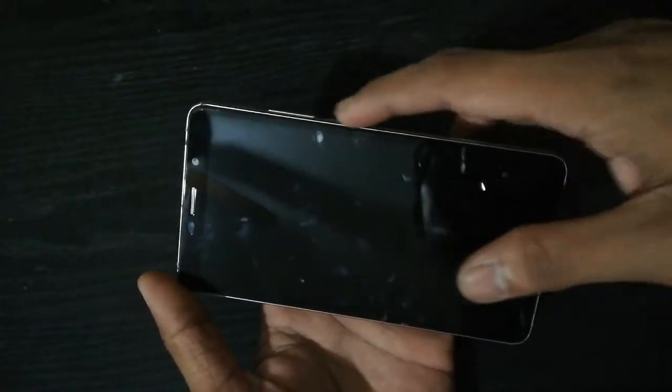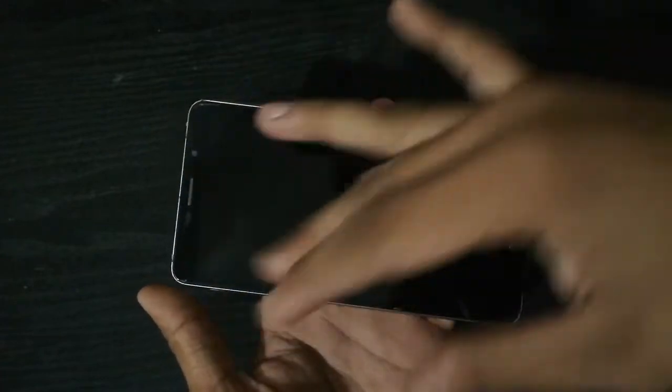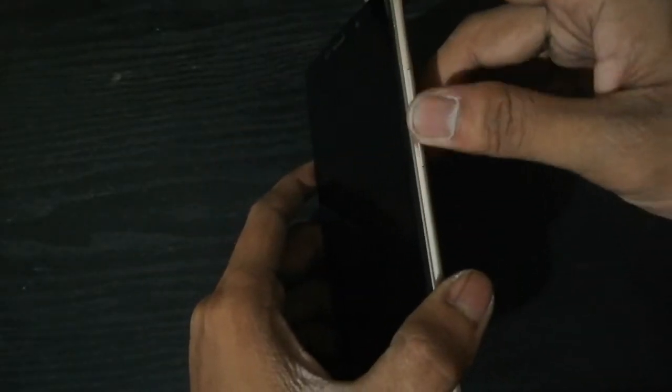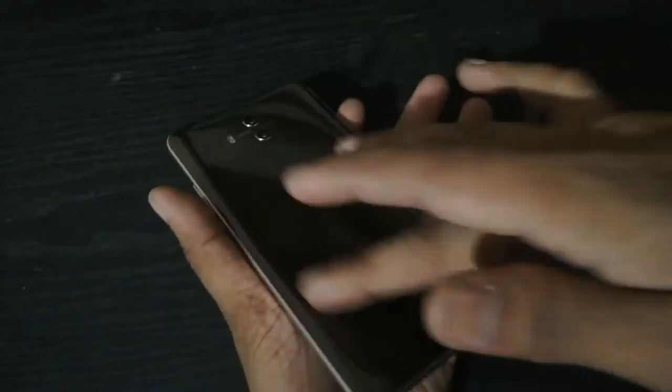I have a Huawei Mate 10 that has a power issue. Power issues come in different forms: there is not opening, and there is opening but after a few seconds it will turn off, which happens repeatedly as long as the battery is not drained. And there is the hard-to-press issue — it is working but you have to press hard. All of these examples can be repaired by the steps I will show you.